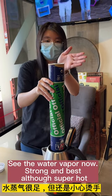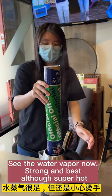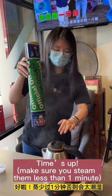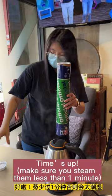See the water vapor now — strong and hot. Time's up! Make sure you steam them for less than one minute.